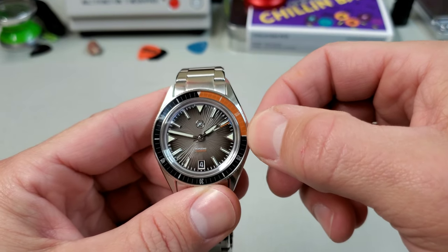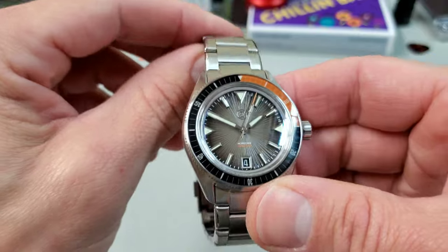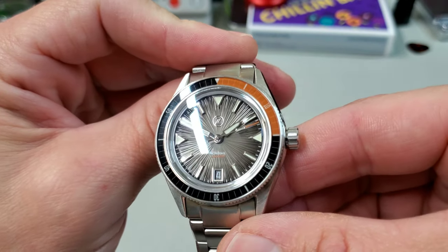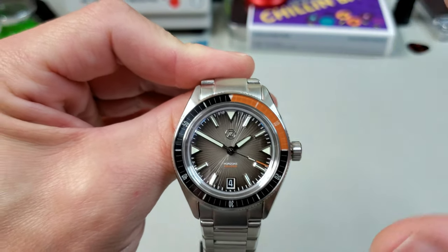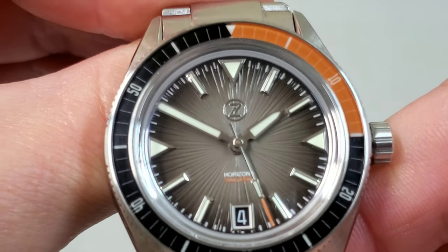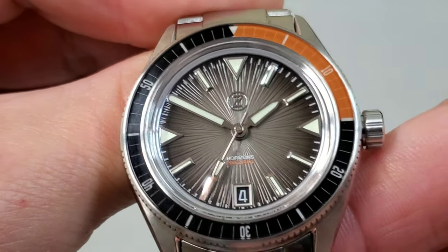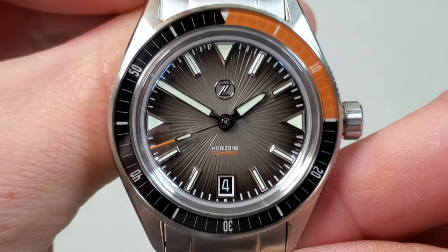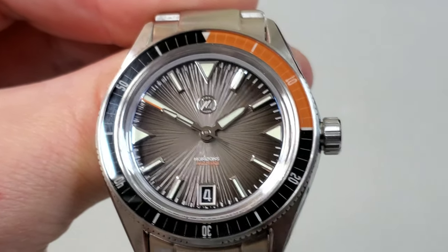These run Miyota movements — the Miyota 9015. The first thing you notice is obviously the dial. It has this really cool — I don't even know if you'd call it a sunburst — almost a textured dial, like a deep grain that emulates a sunburst pattern. This particular model also has a gradient fading from what I'd call — they label it as gray, but to me it's almost tan — a tannish gray fading into black at the edges. With the orange, if that's a tan, it works really well with the orange on the seconds hand, the text on the dial, and the bezel insert. It's just a really nice color palette.